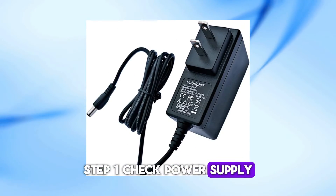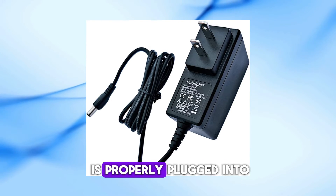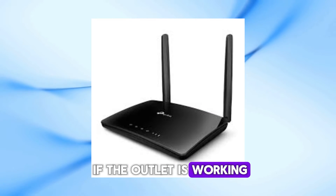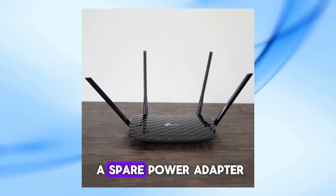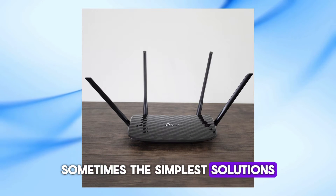Step 1: Check Power Supply. First, let's check the power supply. Make sure your router is properly plugged into a working power outlet. If you're not sure if the outlet is working, try plugging the router into a different one. Also, if you have a spare power adapter, give that a try. Sometimes the simplest solutions can fix the problem.